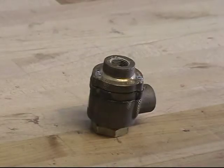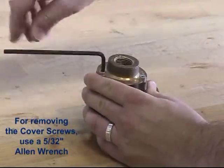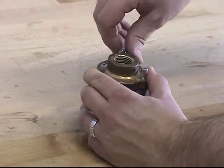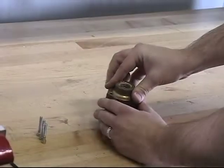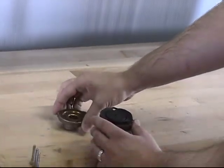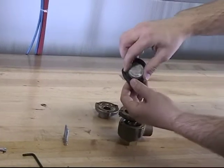To disassemble the Pneumatic Actuator and replace the components, start by removing the hex head screws from the cover. With the screws now removed, you can remove the cover from the Pneumatic Actuator. With the cover now removed, you can remove the upper diaphragm and the piston.